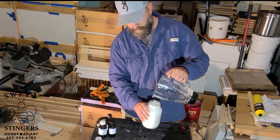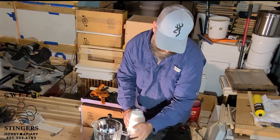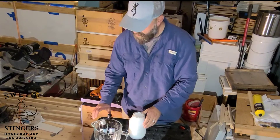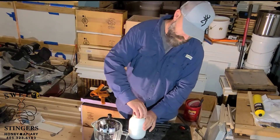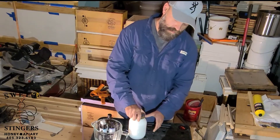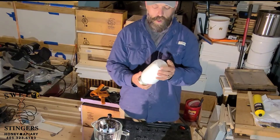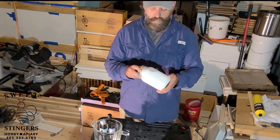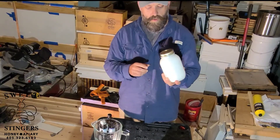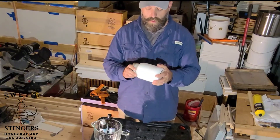Make sure you label it — you don't want people to drink this. We'll stick it in our refrigerator. For every gallon of syrup, whether it's one to one, two to one, five to three, however you mix it, we use about one tablespoon per gallon.